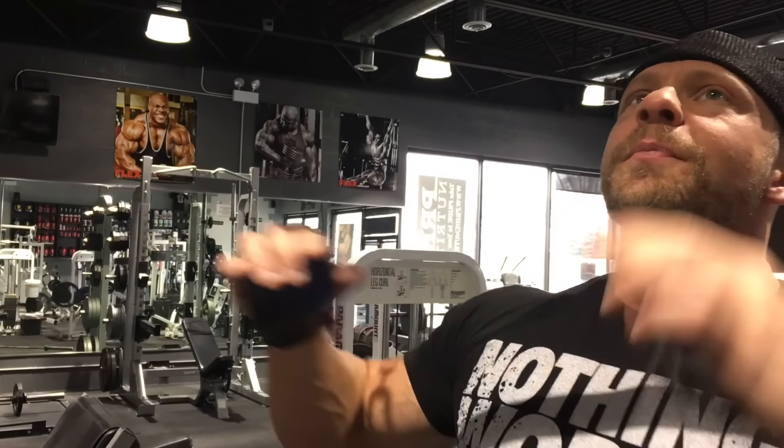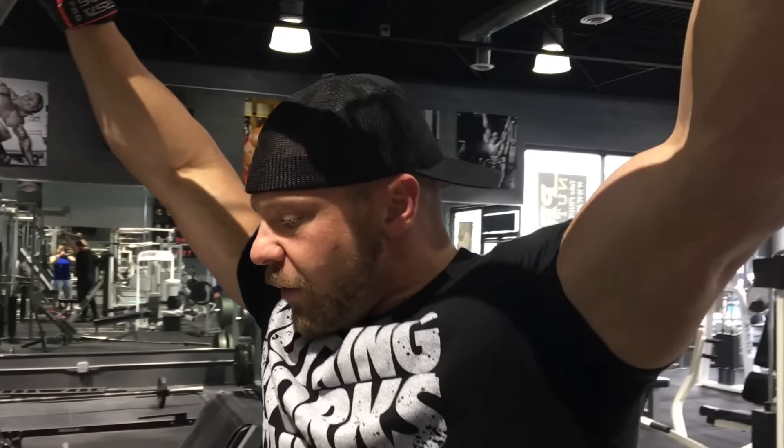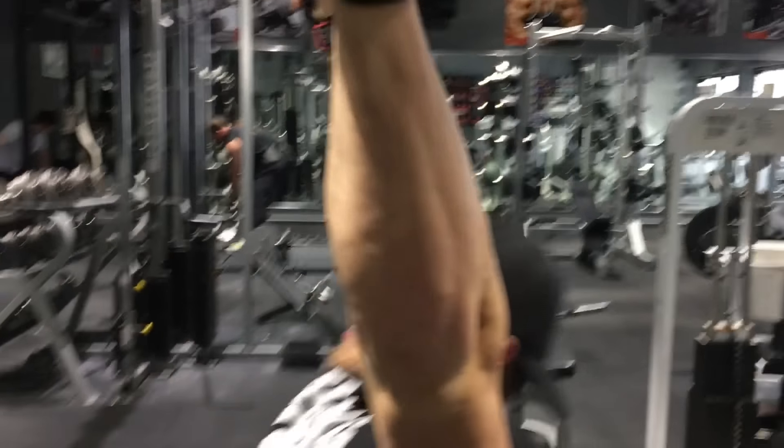So I have two back days. One's a deadlift day which is mostly a lower body pull day, so I do a lot of deadlifts. On the second back day — the second day involving a lot of back — it's a lot of machines. This is a great superset to get warmed up. This day is going to be more high reps and a lot of sets. I'm going to do five sets of 15 superset — a lot of pulldowns and rows. I'll usually do 15 to 20 reps.